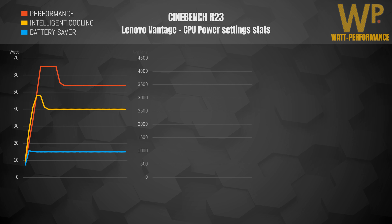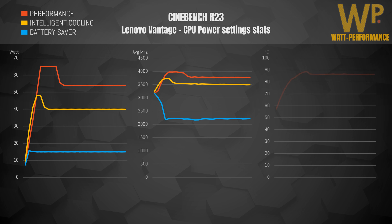Now looking at how that power translates into core clocks: Performance mode tops out at around 4 GHz during the boost phase and then hits an average of 3.8 GHz during the sustain period. Intelligent Cooling tops out at 3.7 GHz all-core and then drops down to 3.5 GHz. Battery Saver is able to handle 2.2 GHz all-core.